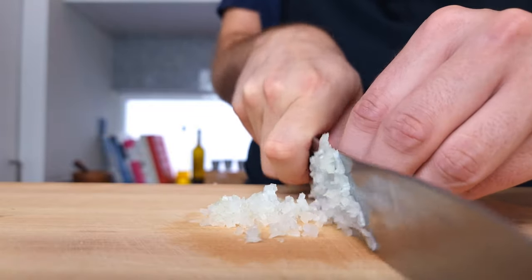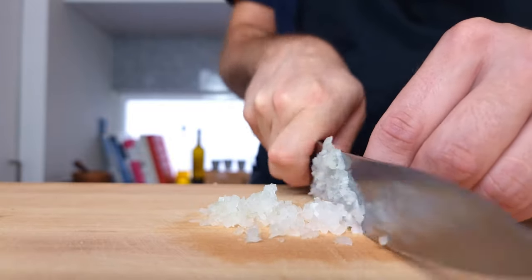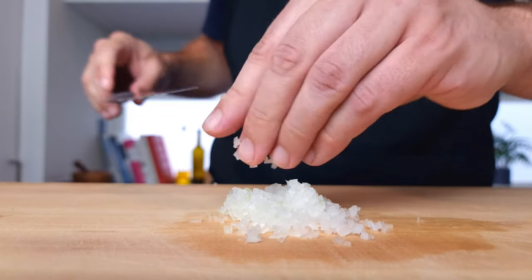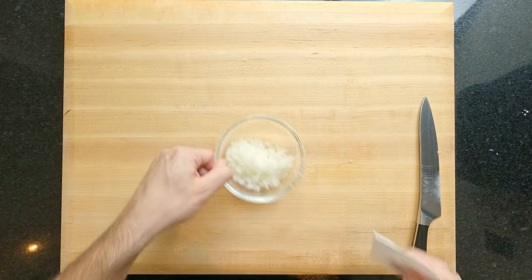This is a great skill to have and can be used for a variety of things, like a base to start a classical French-style sauce. I'll leave the weight you need of diced onion down in the description box below. Once that's all done, place it into a bowl and to one side for later.